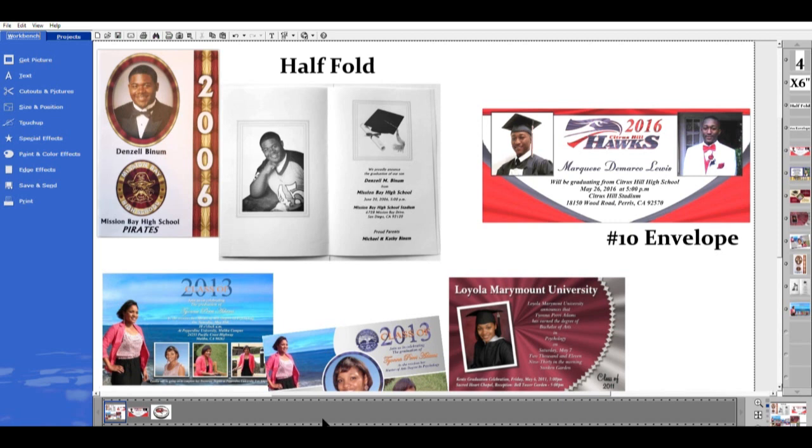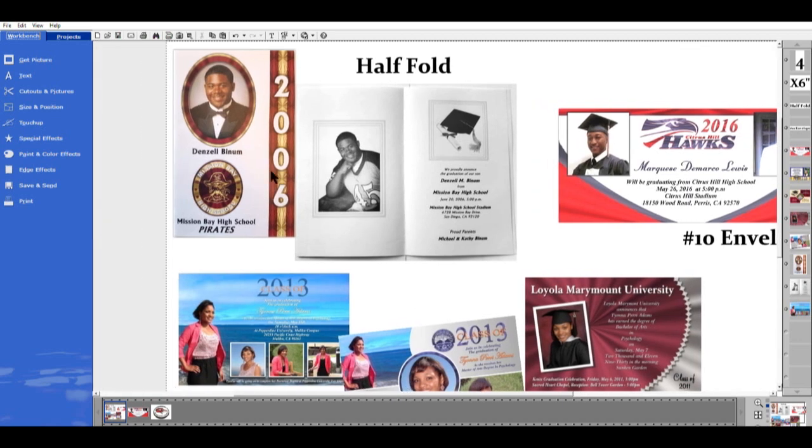Today I'm going to be showing you how to make custom graduation announcements or graduation invitations. These are some of the ones I've made in the past. The one at the top is a half-fold, which is made with two sheets. Even though it's just colored, this was a picture of an actual one and the camera made it look a bit odd, but this is the half-fold card — an announcement or invitation.